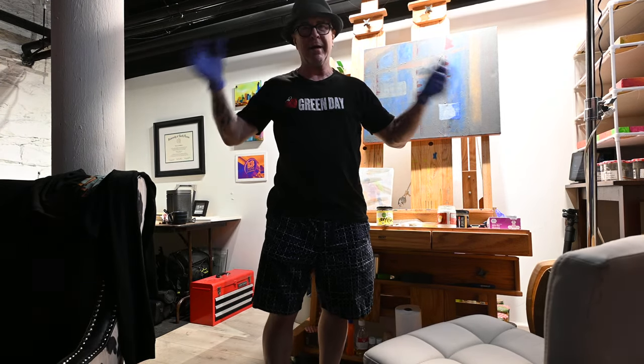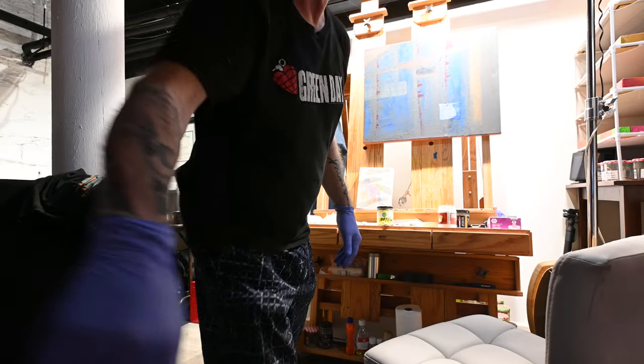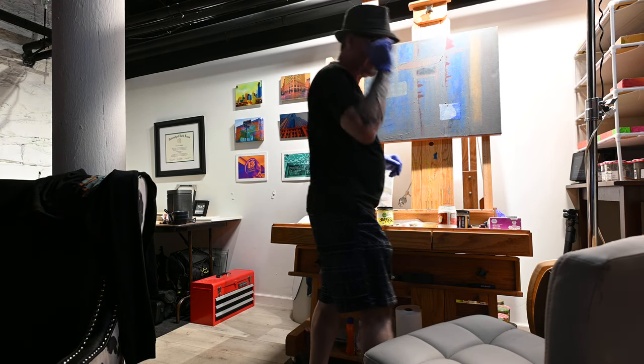Always got to be wearing a hat because I'm a hat guy. Alright, let's do some painting today.